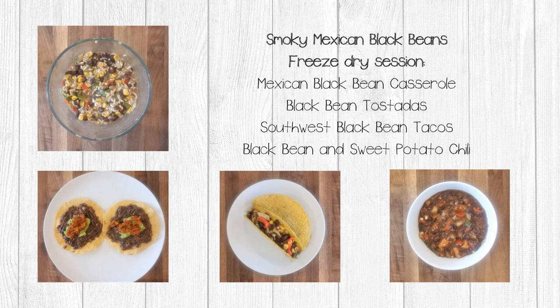Please note, as we go through these recipes, all ingredients will be freeze-dried unless otherwise noted.